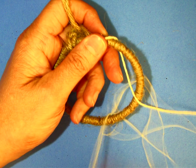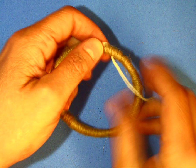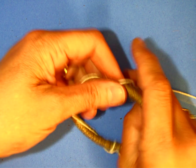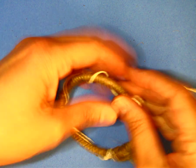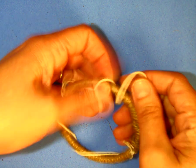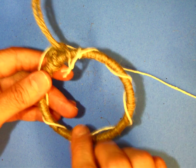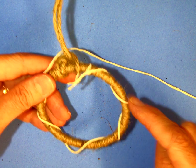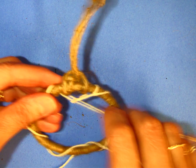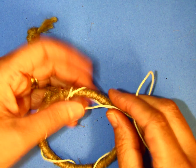We're going to start out by loosely wrapping the string around the hoop maybe five times or so. You want it to be kind of loose because we're going to use those strings later when we actually go to weave. I'm going to space them out — kind of like the points of a star — one to the side, two at the bottom, maybe one more to the side, and one at the top.